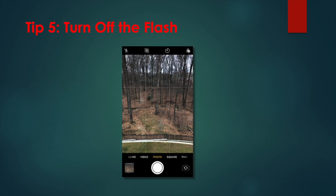Tip 5: Turn off the flash. Recent generations of the iPhone flash are much improved upon their predecessors, but at the end of the day, the flash is just an LED light. It's just not that powerful, and even with the True Tone technology, it can occasionally emit a strange hue onto your photographs. So use it only when necessary. Turn it off in the camera app here.